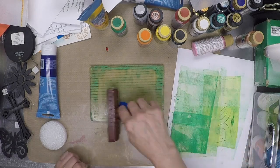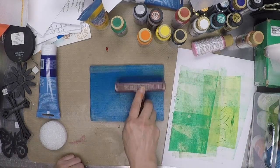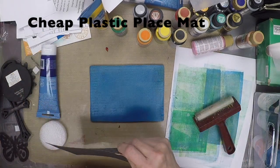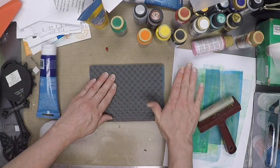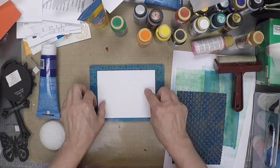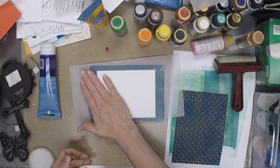Once you start jelly printing, you're going to look at junk in a whole different way. You're going to start looking for things that will make great impressions on your jelly plate, and you're going to start taking a second look at the craft supplies that you already have to see what you have that will make a good impression.